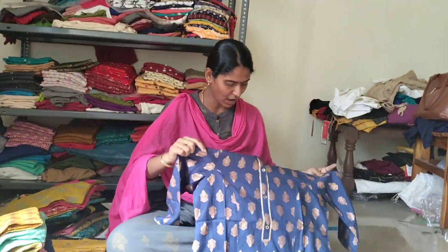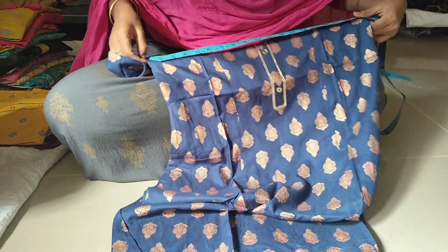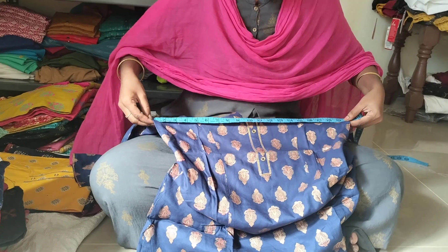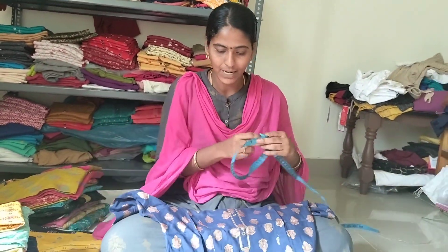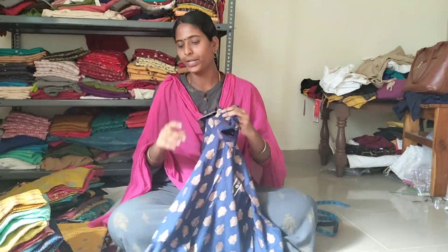I am going to use a measurement size. Arm hold to arm hold. Bust size is 20 — 20 is 40. Bust size is 40. Okay, this is full Amberla, navy blue golden prints.